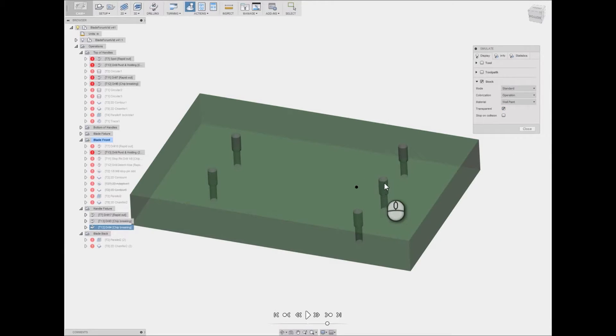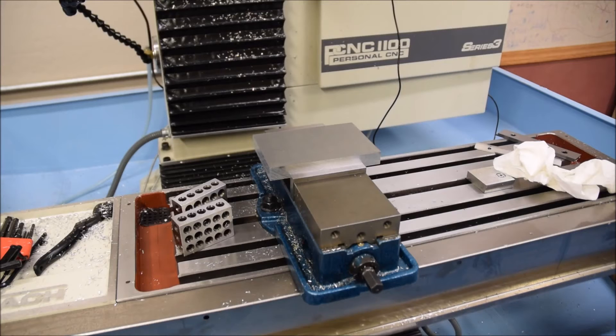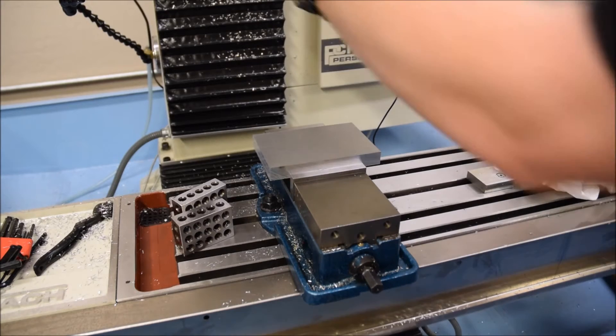Let's make this fixture transparent so we can see — these are through holes, but the first half of the hole is reamed at 3/16 inches, and then the bottom half will actually be threaded to accept a shoulder bolt. Hopefully that will work to both locate and secure the handles to the fixture. Let's get working on it.